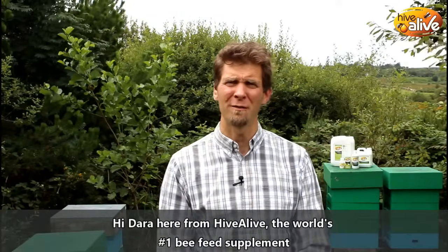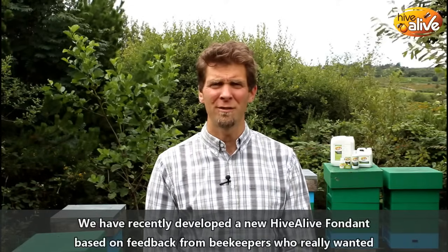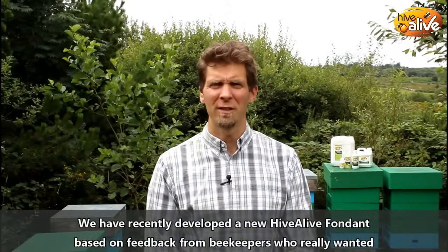Hi, Dary here from Hive Alive, the world's number one bee feed supplement. We have recently developed a new Hive Alive fondant based on feedback from beekeepers who really want a fondant with Hive Alive in it for their bees.